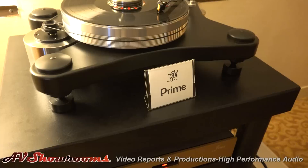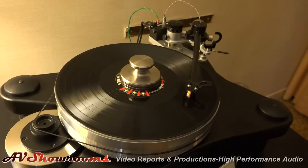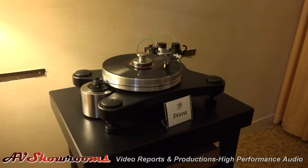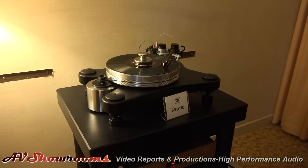Here we go — the new VPI Prime Turntable. This is my first solo take at a design. In the past with the Traveler, the Nomad, and everything else, it was with Dad. But here I essentially took out my pad, started sketching, then moved from there. This model is going to be the first table at $3,500, including the 10-inch 3D printed tonearm. Yes, that's the debut price and we hope to keep it there.